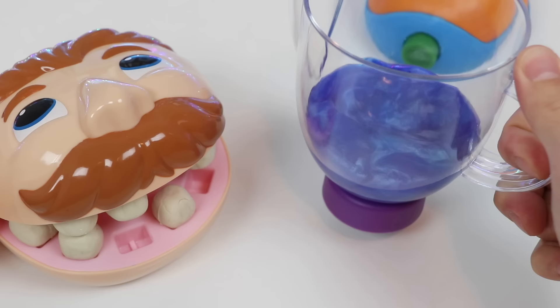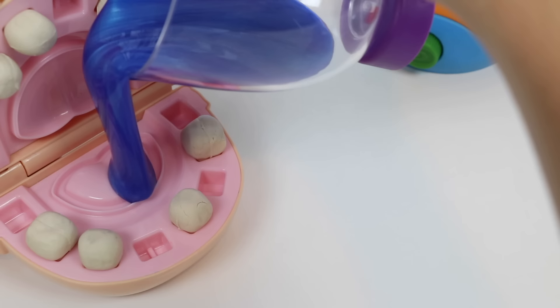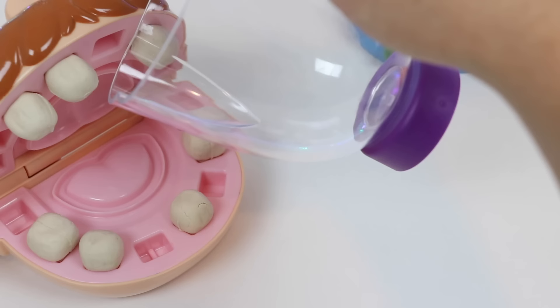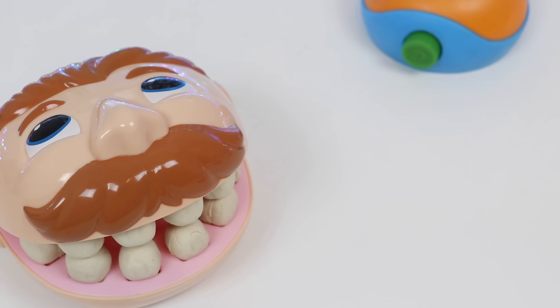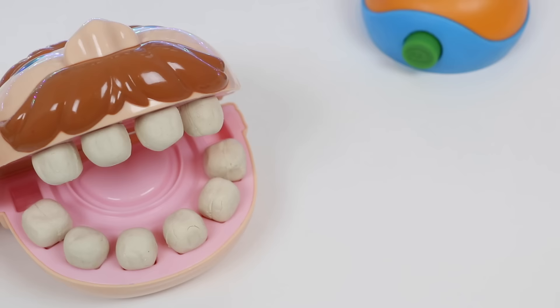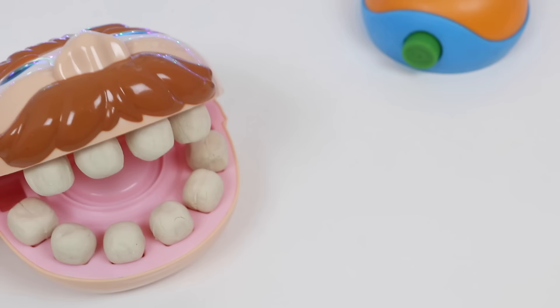Here you go, Mr. Play-Doh Head. Oh, what a pretty color — I can't wait to try this one! Wow, I never knew fruit smoothies could taste so good! Mr. Play-Doh Head, can you open your mouth again? Hey, look at that — you got all your teeth back! Wow, you were right. I need to start eating more fruits and vegetables and stop eating so much candy. Thank you so much for helping me get my teeth back! And now I know that fruits and vegetables don't taste bad at all.